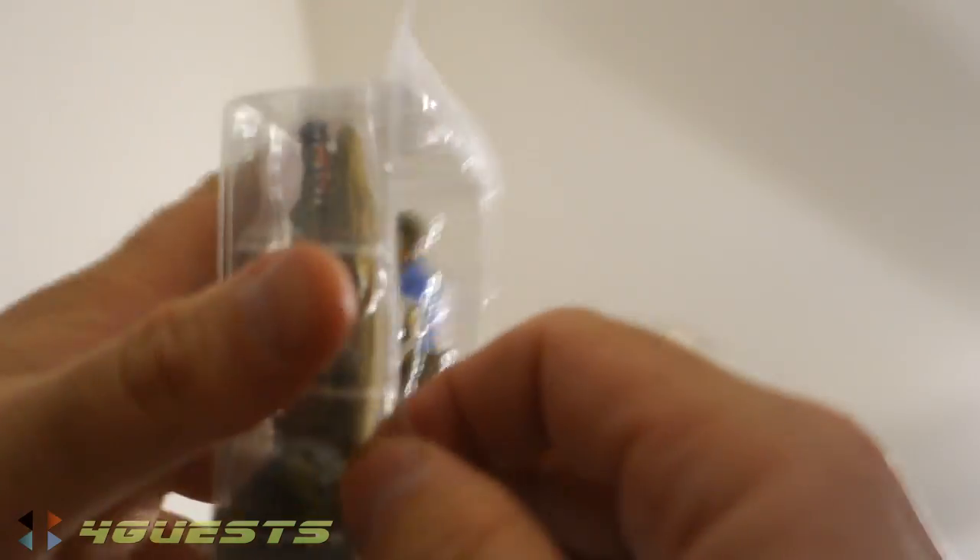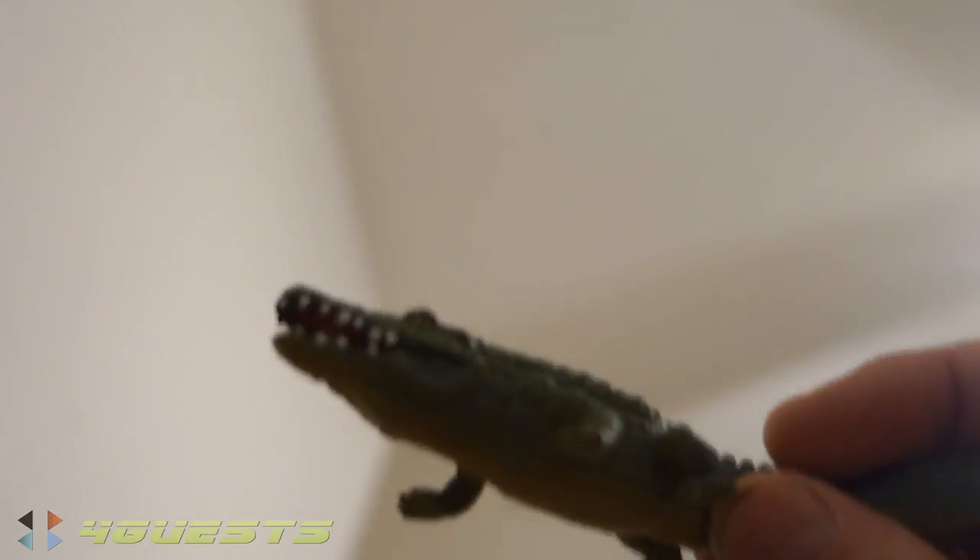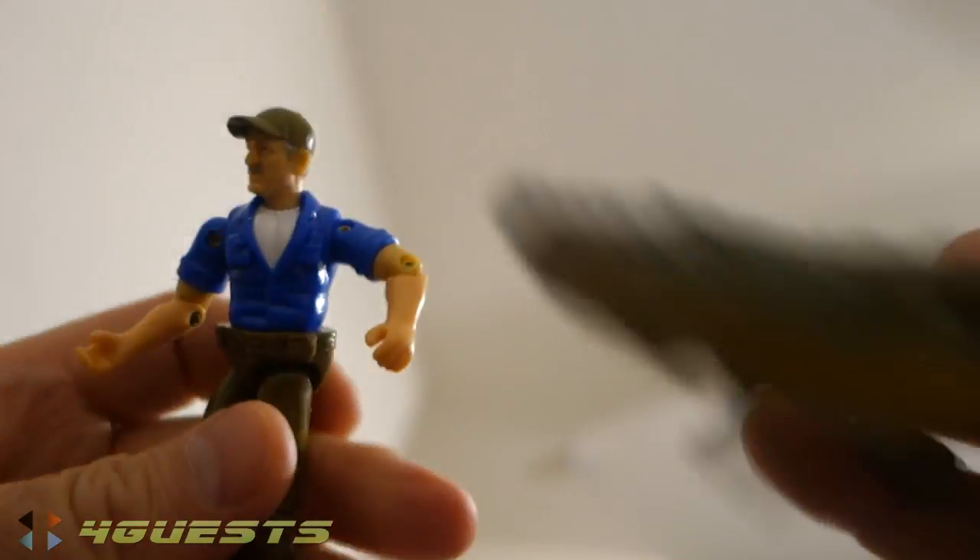Made in China, I believe. If I can get it open — it's missing the back part of the box. They're all falling down. There's the alligator. Troy's arms move.